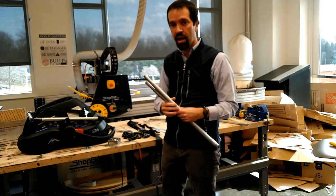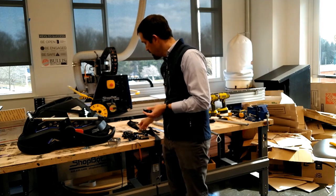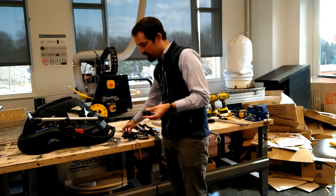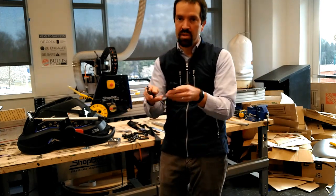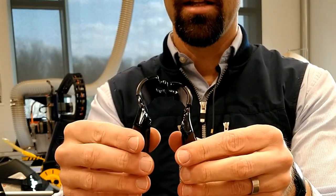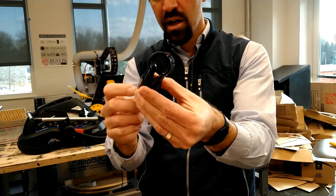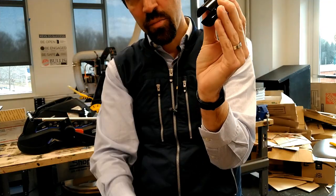To attach the legs to the frame, use the 45-degree angle connectors of the Maker Pipe. They work basically the same way, except they are mirror images of each other. You have to find two that pair together to create the connection, with an opening for the pipe to go in.